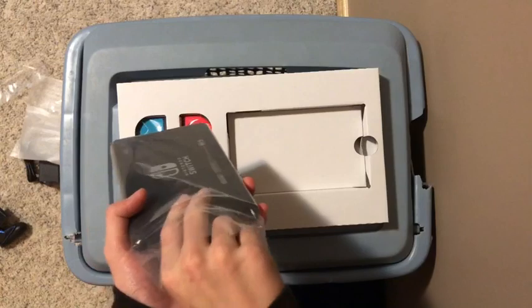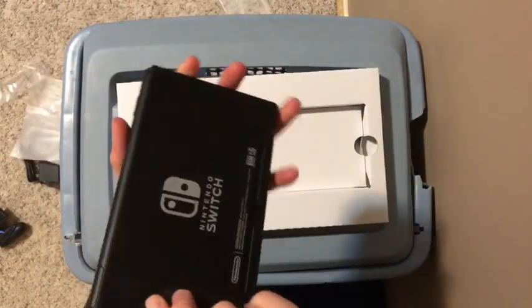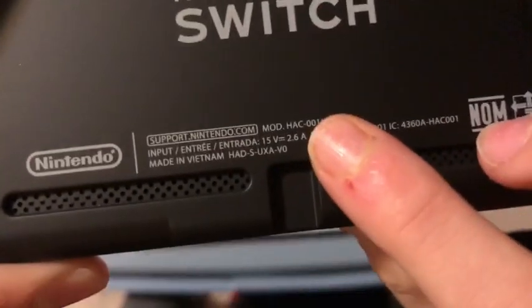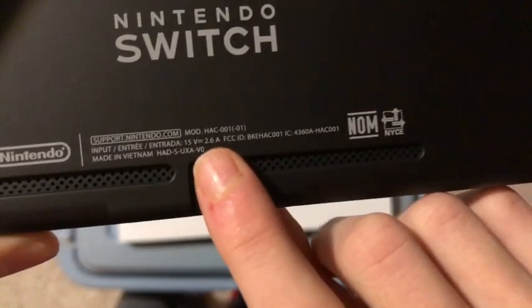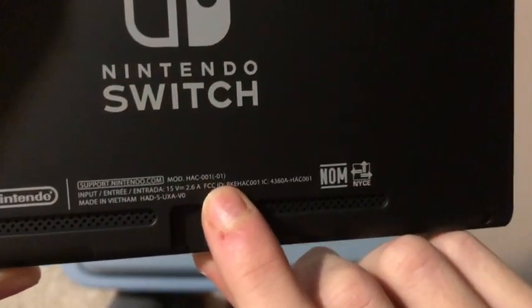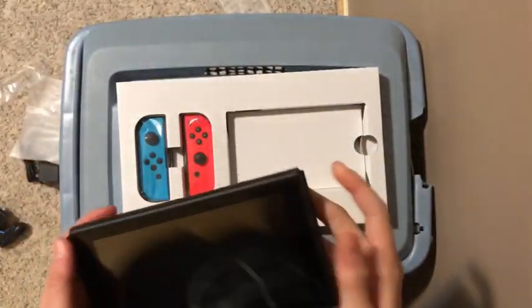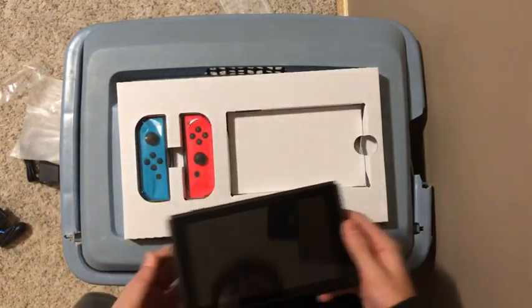Now we have the Switch itself — it's a big moment, guys. As you can see right there, don't mind my fingers. That number right there means it's a new model, as you can tell by the box as well. I'm going to take this and put it off to the side for now.